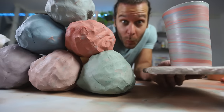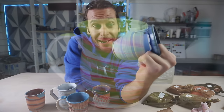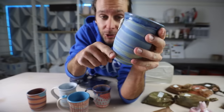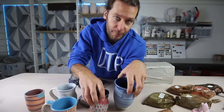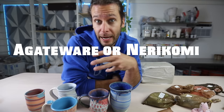Today we're going to talk about how to make colored clay. Probably for the last year I've been doing some of this marbled work, and it's probably one of the things that people ask about the most — how do you get this look? The real term for this is actually agate ware or nerikomi, depending on if you're throwing or hand building. But I just call it marbled because I think that exemplifies exactly what it is, and everybody knows what a marbled piece looks like.